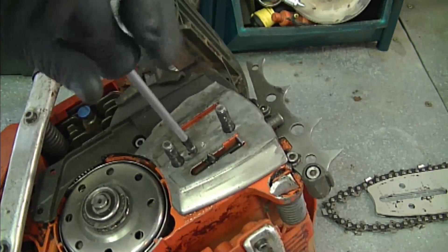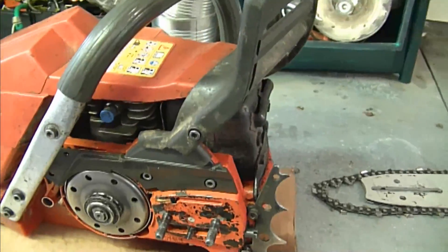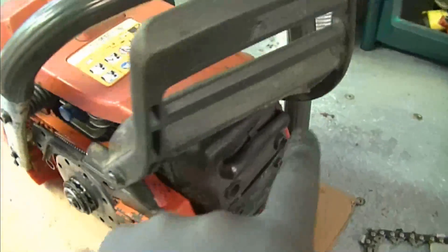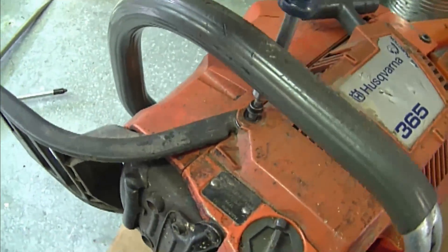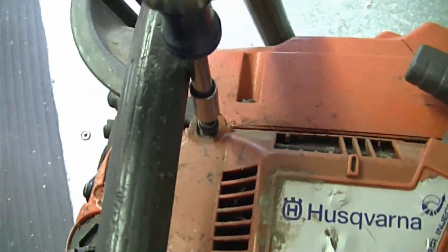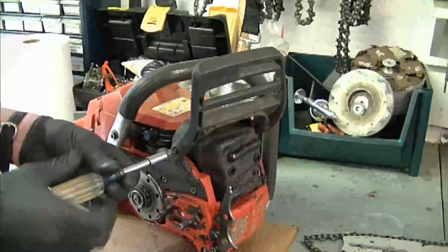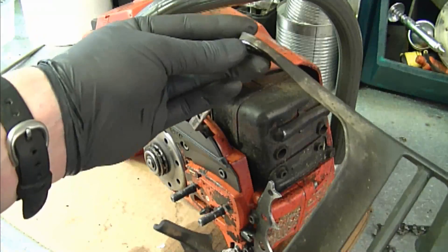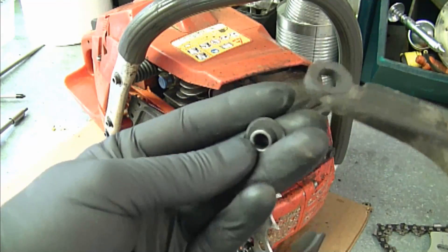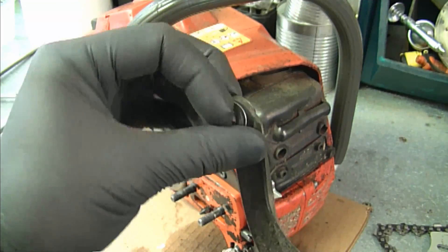You'll need to remove the Phillips screw that holds the metal cover. Then remove the Allen bolt over here, and another one on this side — the one that holds part of the recoil right on the top. This will pop out. On the side of the recoil, there's a small insert that goes inside the arm, so don't lose that.